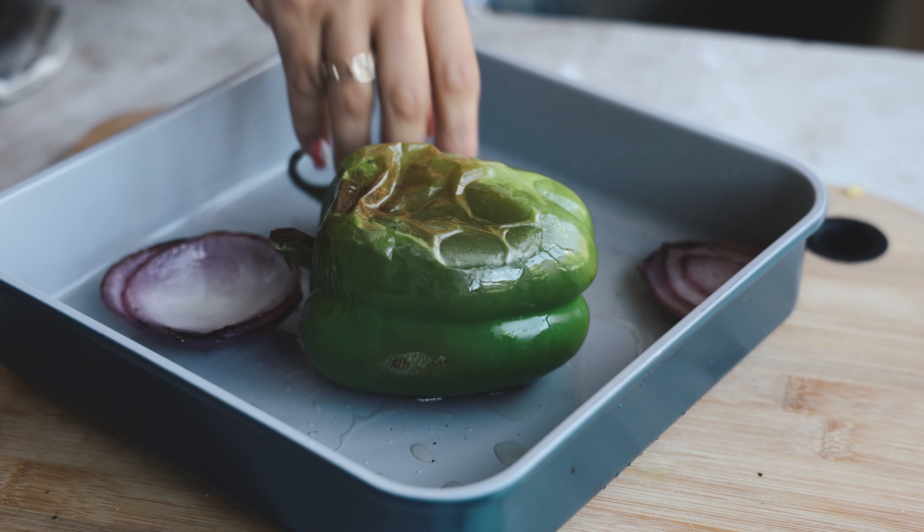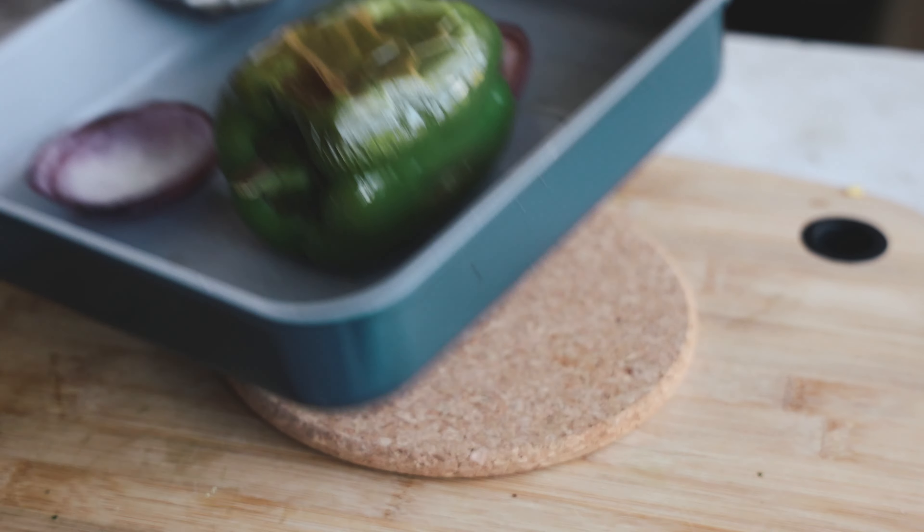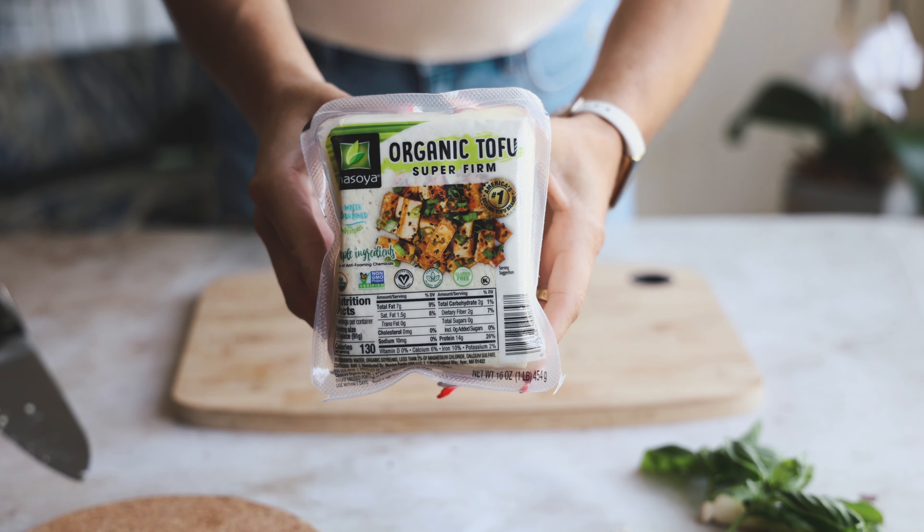After 12 minutes I took our veggies out, gave them a flip, and they're going back in for about seven more minutes. While those finish roasting, we're going to work on our tofu.